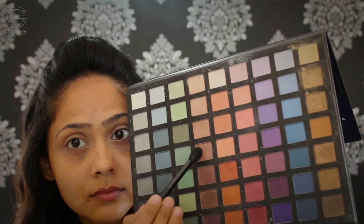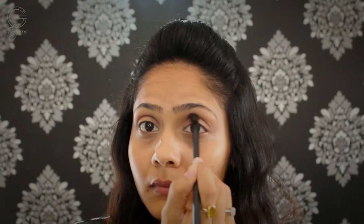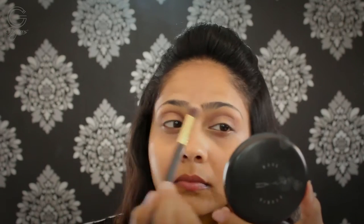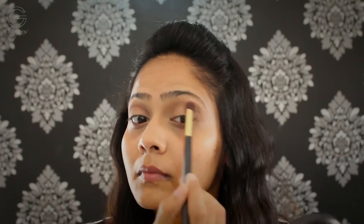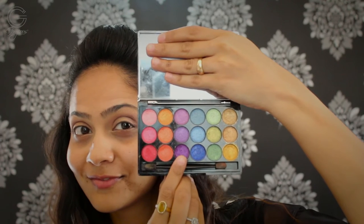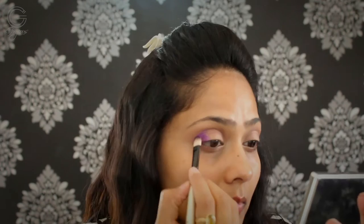Then I'm going in with this shade from my Icing palette and using the same brush, applying that shade in my crease — only in the crease, I wouldn't go beyond it, as this will give some depth to our eyelids. Then going in with my BS Mall small fluffy brush, I'm going to blend both the shades. For the star of the look, using my Color Bar palette, I'm going to take that gorgeous purple shade and apply it with my Icing shader brush.